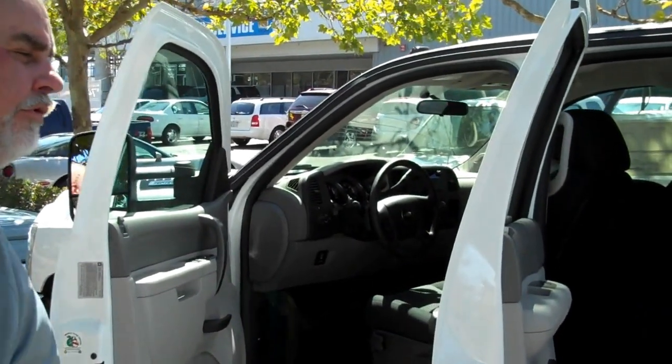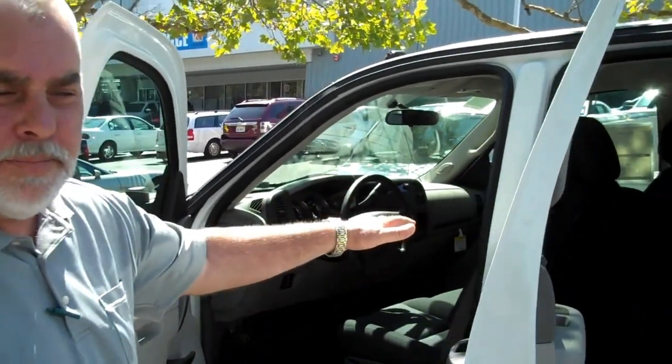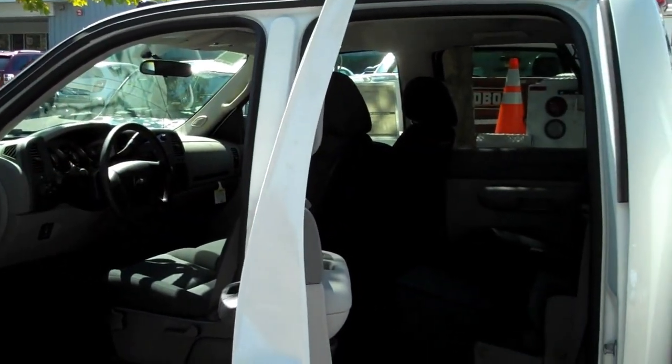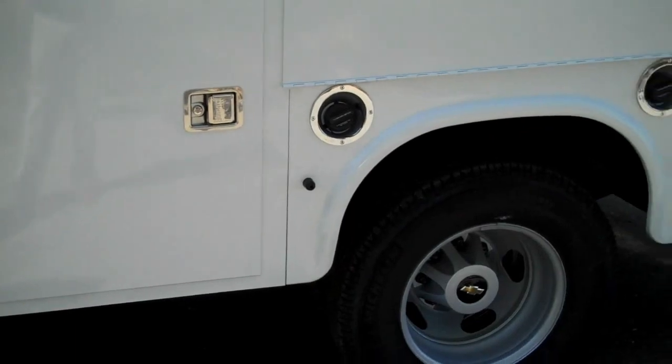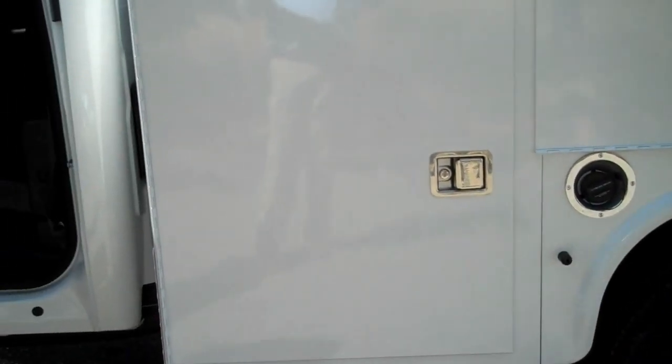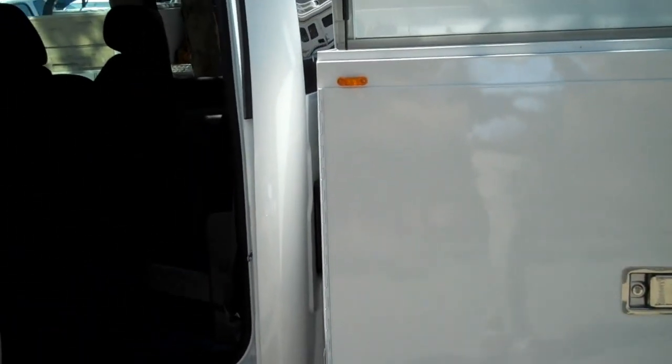We're going to talk about crew cabs again. This particular truck, once again, crew cab chassis, room for six. This one's set up on a dual rear wheel, 13,200 GVW for a slightly heavier payload and deeper box compartments.